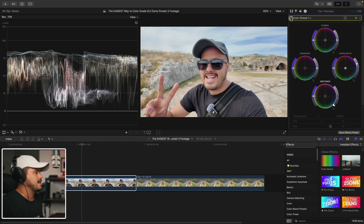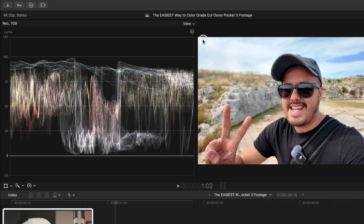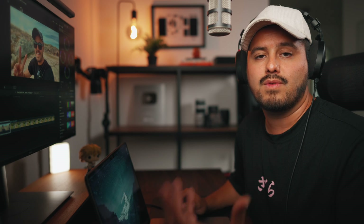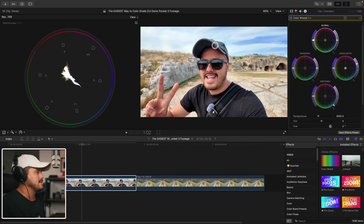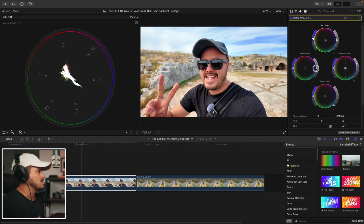So this is the before and after, and you can see we already made our image pop. The next thing I'm going to do is adjust the saturation, and for that I like to bring up the vectorscope. This is especially useful for keeping skin tones natural and avoiding over-saturation. The colors looked well-balanced — there is no color that is overly saturated. I'm going to increase the overall saturation a bit. Then I'm going to check the white balance. I want to make sure the whites look white and the blacks look black. This actually looks pretty accurate — the Osmo Pocket 3 does a really good job at detecting white balance. I find the image a bit too cool, so I'm going to take the highlights and push it more towards orange.